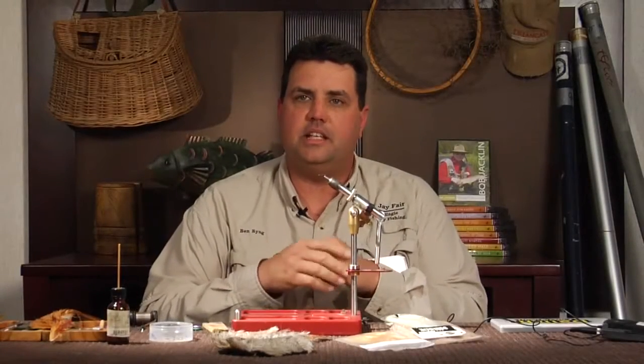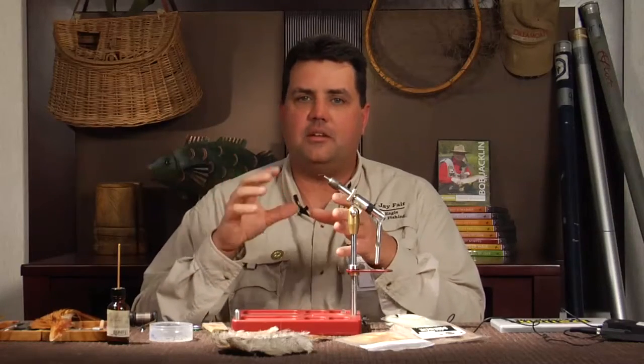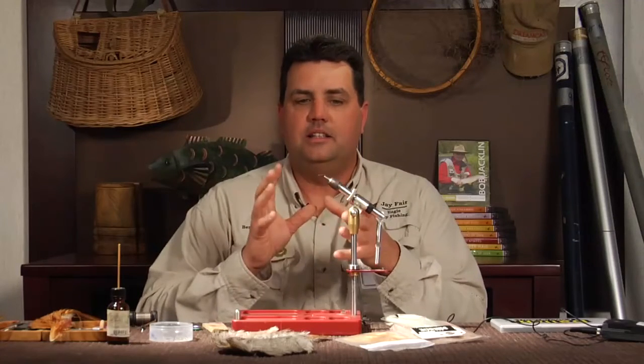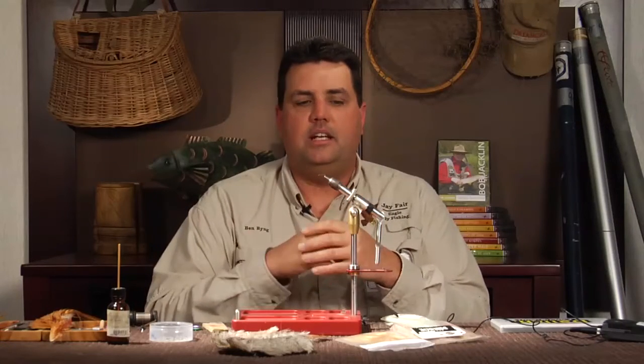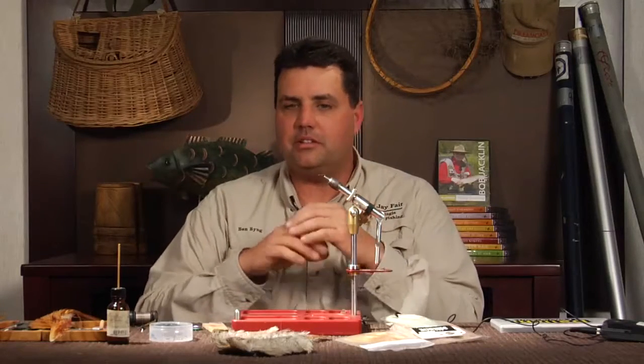My next fly I'd like to tie is a CDC caddis. I found out that sometimes your typical elk hair caddis at certain times at night, with the light being the way it is on the water, it's kind of hard to see. Through trial and error I found that CDC has a really remarkable light-attracting quality, and a lot of times when caddis come back to the river — especially in the summertime towards the end of the day when it gets cool — the fish really key in on them.